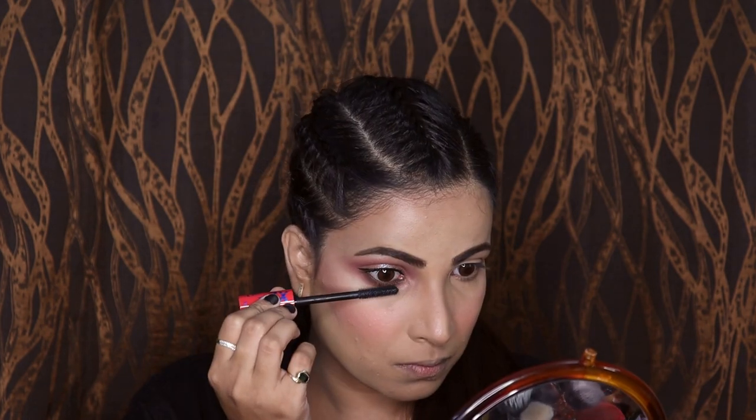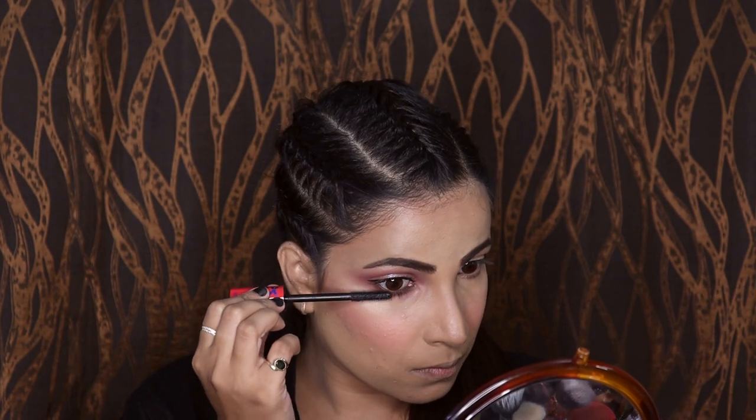You can already see the difference. Now let me quickly complete the other eye makeup as well. For my lips I am using shade number FT 005 from this Velvet Crayon Lipstick. Now to set my face I am using this Mist & Fix. And that's the final look.